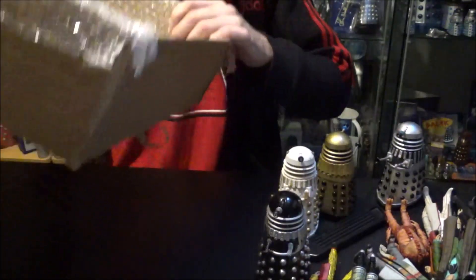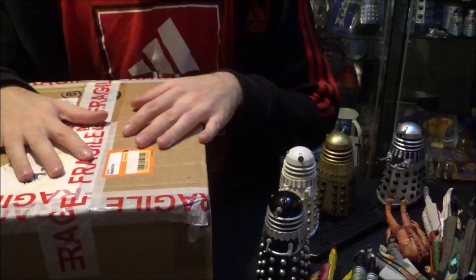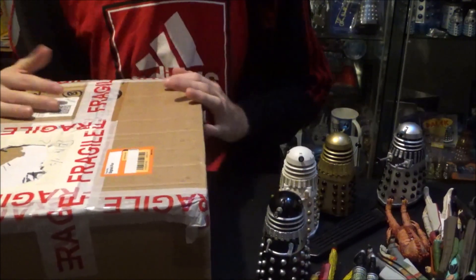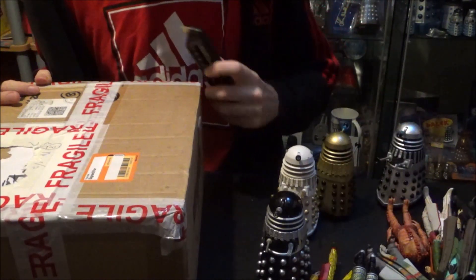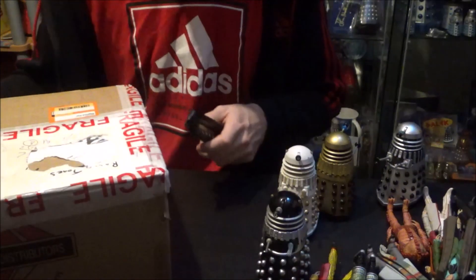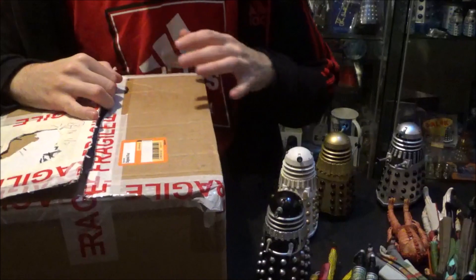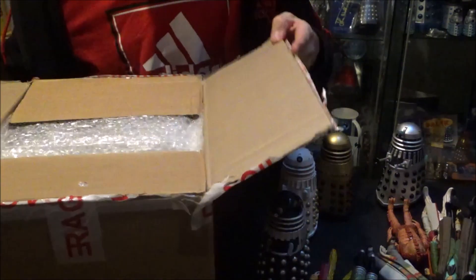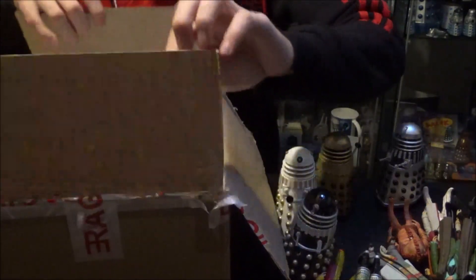That is box number two done. Now we move on to the last box. I always get really sad at this part of the video because it's the last one, and after this I've got to sit and edit, which takes about an hour. But I enjoy it — it's all good. So let's crack on and open this one up. I'm literally running out of space on the table.